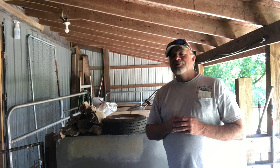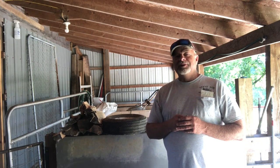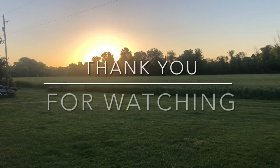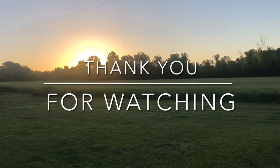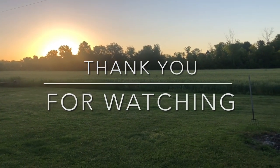I want to thank you for watching and for subscribing to my channel. Until the next time, take care and God bless.